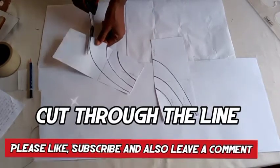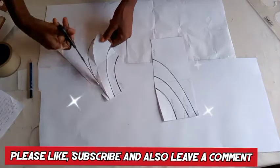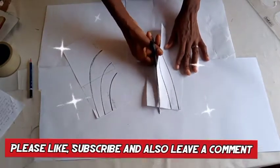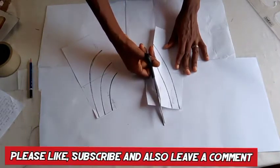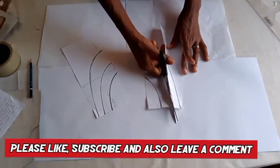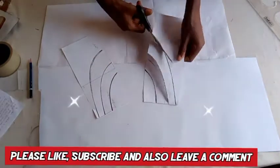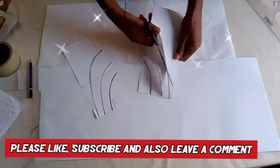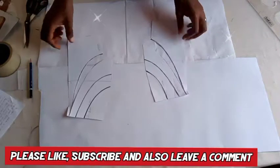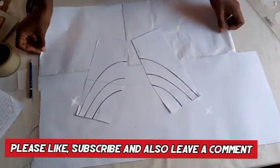I'm slashing my pattern in order to have more fullness on the side for the cowl skirt. This is a request from one of our subscribers — she asked us to show how to sew it. So many of us also want to know how to stitch a cowl skirt, that's why we have this. Now that I have it, you can see I didn't cut it out, I cut through.